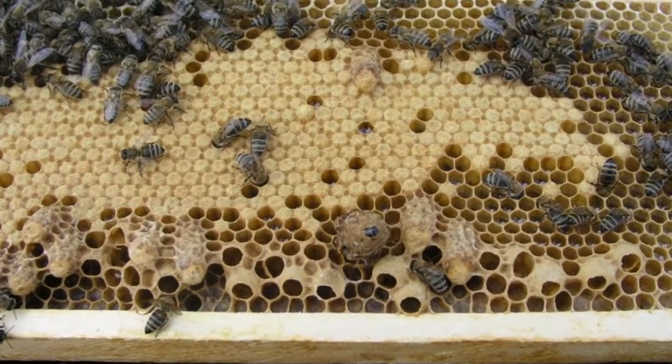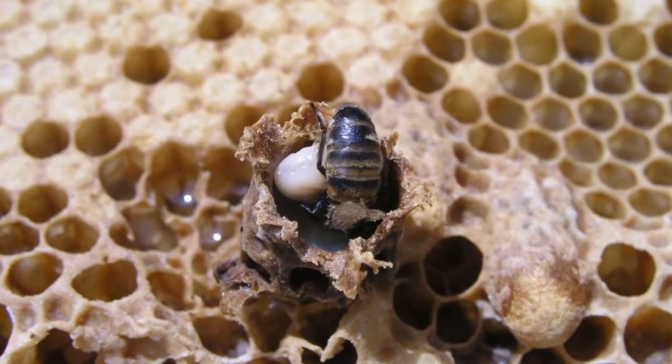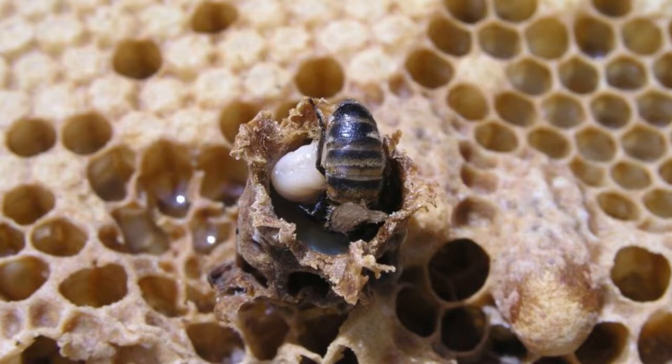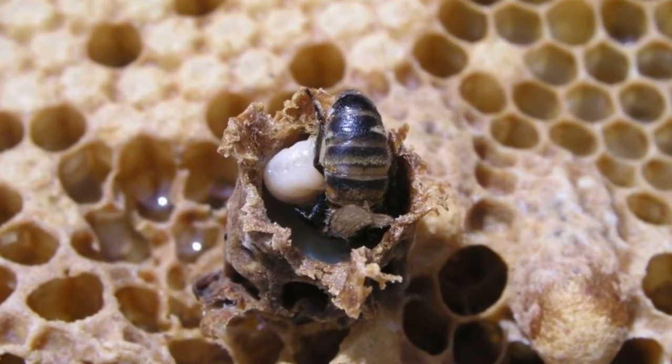Queen cups shouldn't be confused with queen cells. A cup is an extended beehive cell that's empty but has been earmarked for rearing a queen. Queen cells are a greater concern for beekeepers — they signal the colony is rearing a queen and swarming or supersedure in the next few days is highly likely.